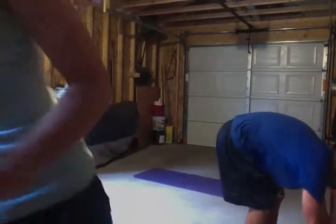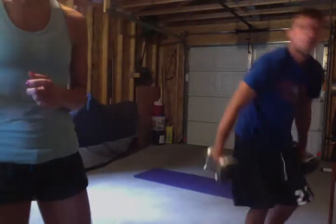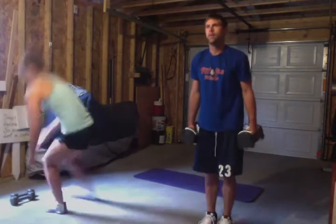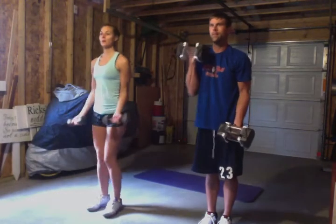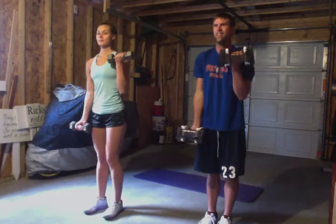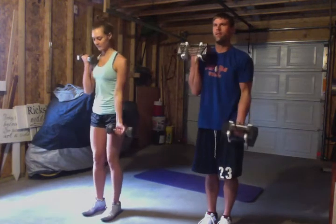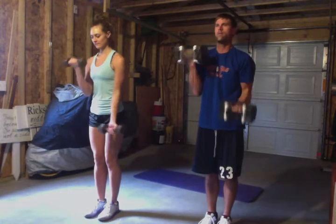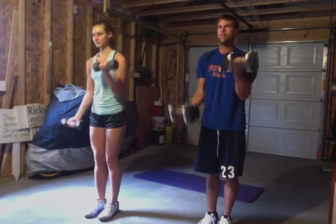We're doing Rip Circuit and we just wanted to show you a little bit of our workout today. Reciprocating bicep curls lift. When I talk about reciprocating curls, I'm meeting at the belly button. Both dumbbells are meeting center at the belly button, so you keep it going slow and in control.